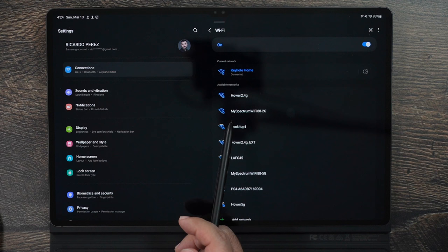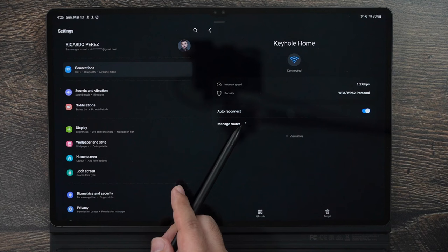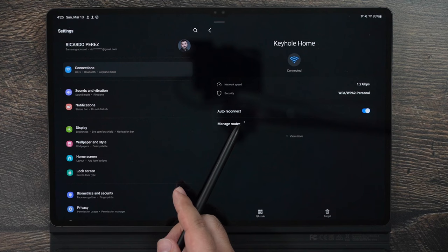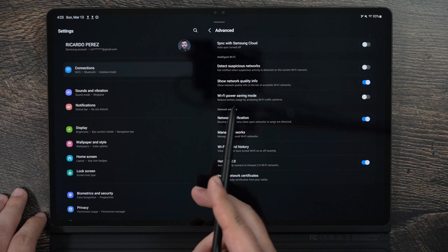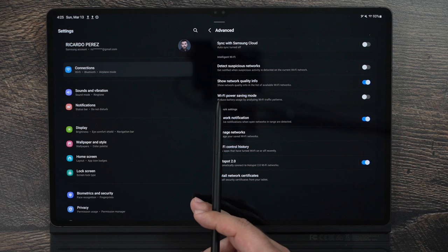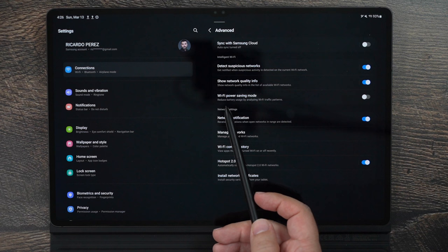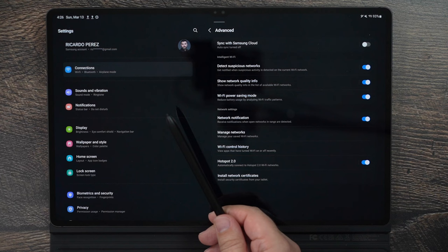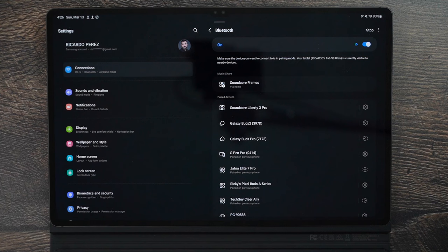For Wi-Fi settings: when you want to share your Wi-Fi with someone, tap the settings button and then tap QR Code at the bottom left. That lets anyone join your Wi-Fi without needing the password. In Advanced Wi-Fi settings, turn on Sync with Samsung Cloud and turn on Detect Suspicious Networks. Also consider enabling Analyze Wi-Fi Patterns — if you have a bad Wi-Fi signal, this will turn it off when it's not worth staying connected, which will save you some battery life.